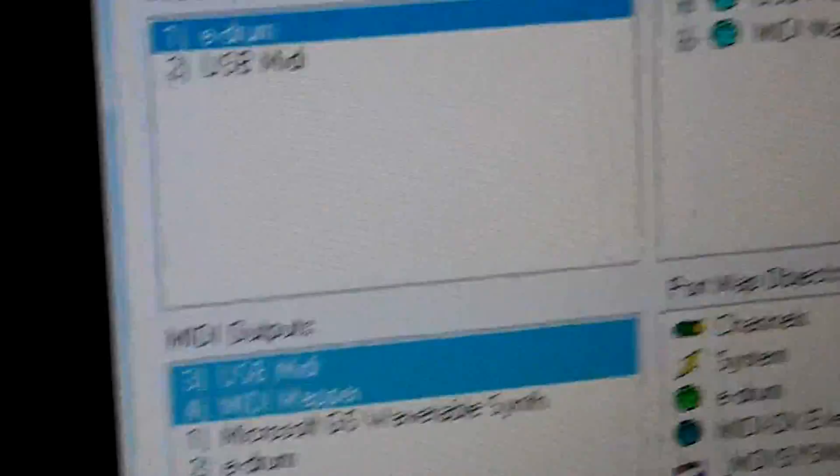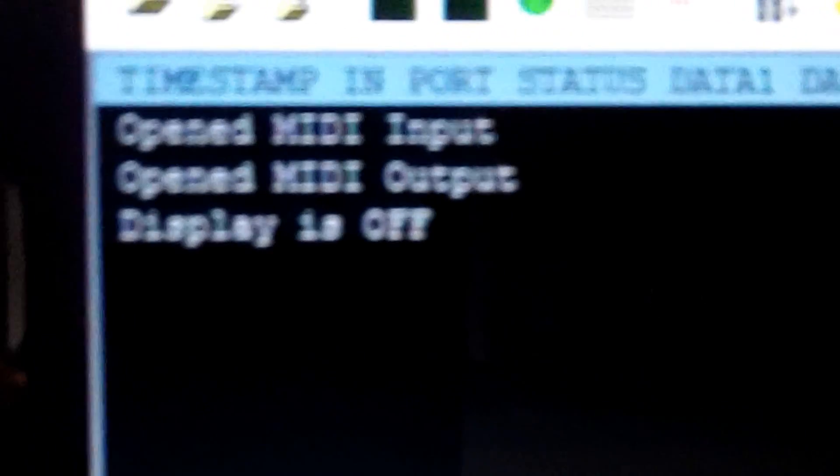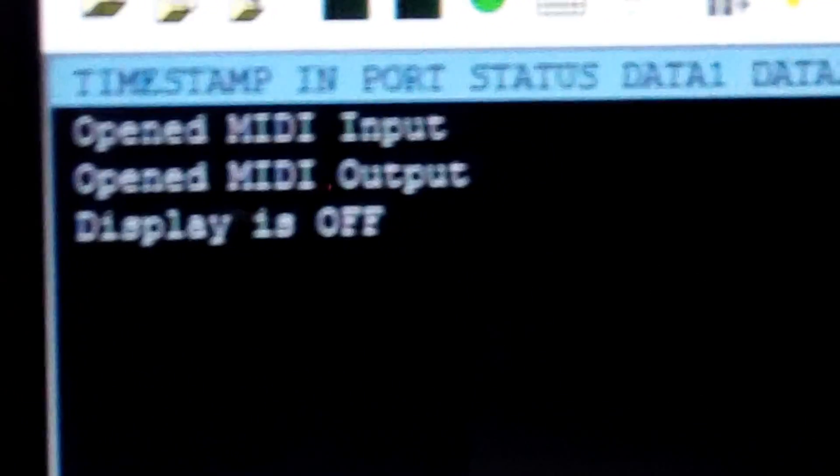Up here it tells me open MIDI input, open MIDI output. Down here it tells me that I have two output devices and one input device. You're probably only going to have one and one, but I had two because I have some other stuff going on.